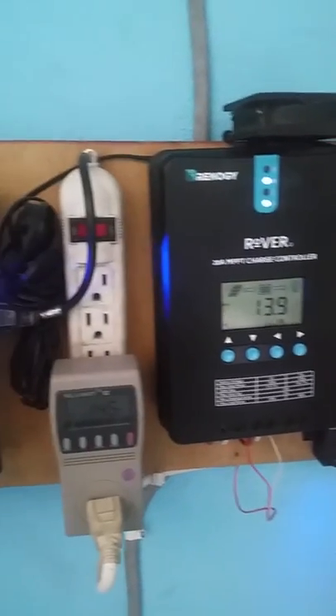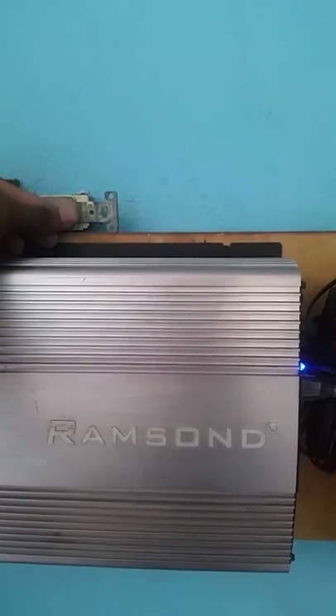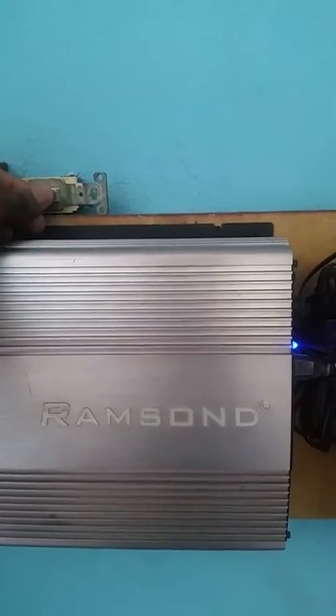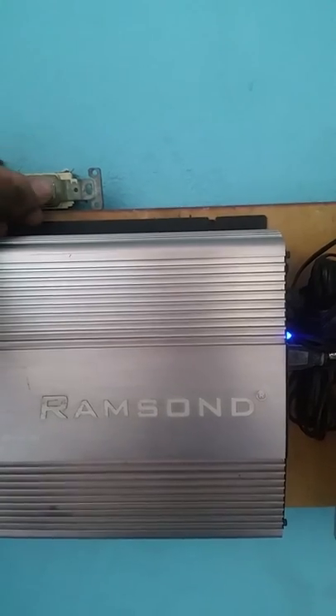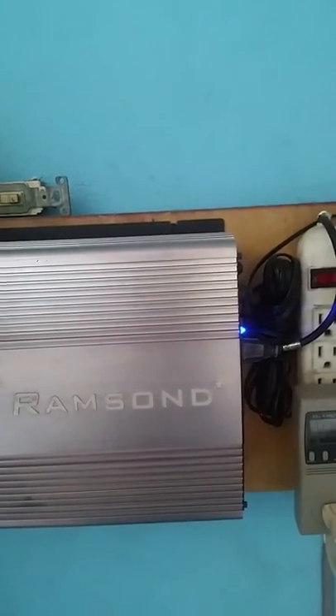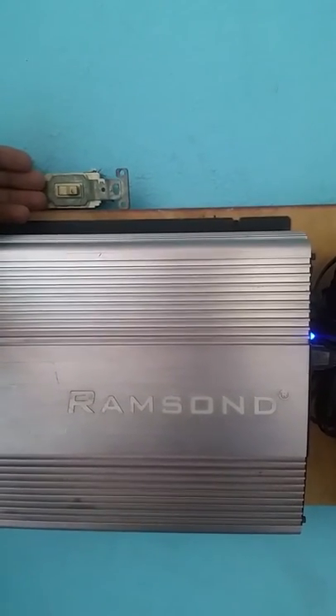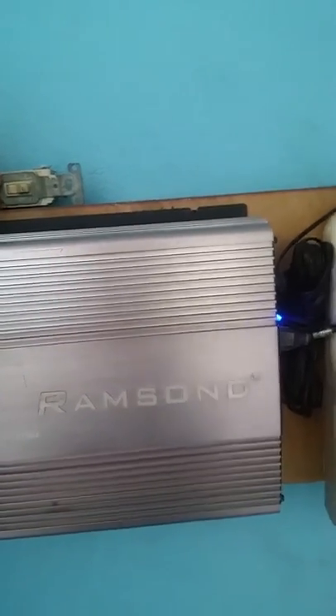Guys, this is just a temporary setup. This switch I use to cut off the current from the solar to the system. I already had a DC breaker for this switch, so I use the breaker to cut the current from the sun to the charge controller.